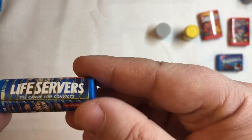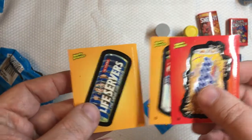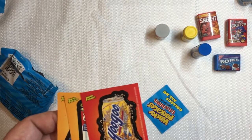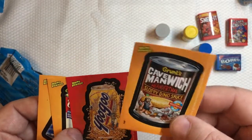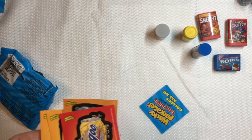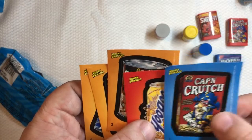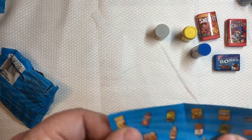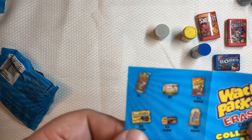Life Servers — the candy for convicts. Let's take a look at the stickers. With Series One as well, your basic common border stickers are this orangey-yellowish color. Then you have parallels in red, and parallels in blue as well. Here's the checklist — same format: 18 different figures with 6 rares.